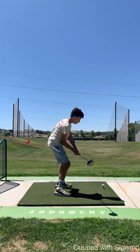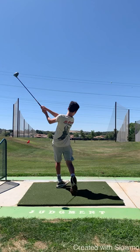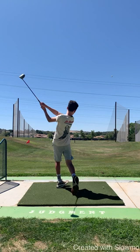Step five is swing and finish. Look at that good contact. As you swing and finish, you release the club and you end up balanced and on that back toe. Perfect.